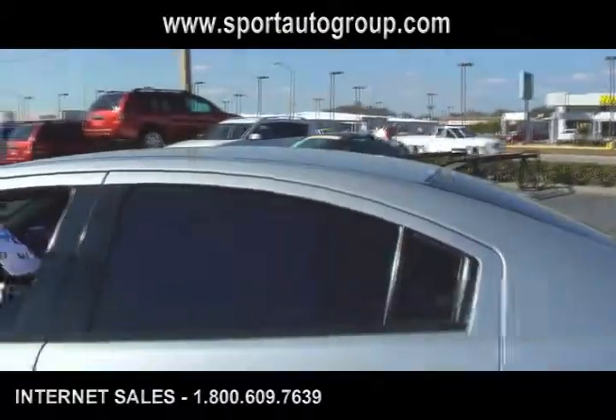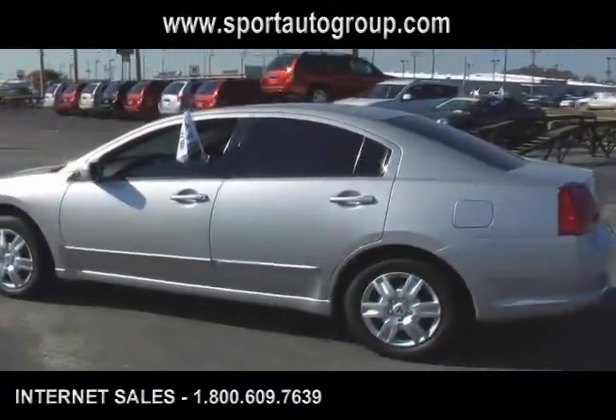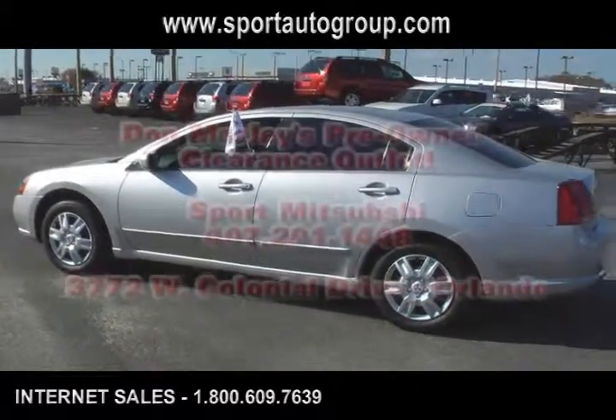West Colonial Drive, Orlando, Florida. Give us a call today at 407-291-1448 for more information. Thank you.